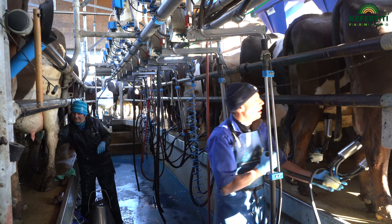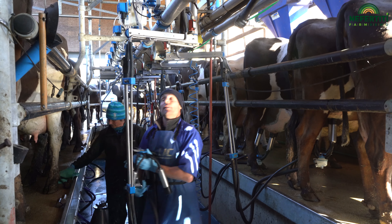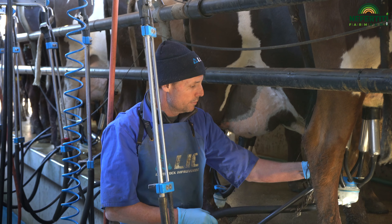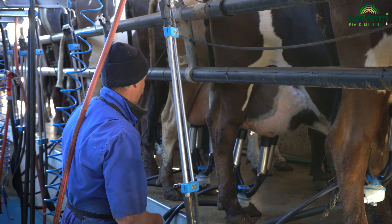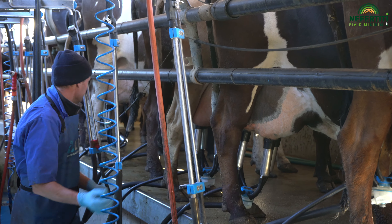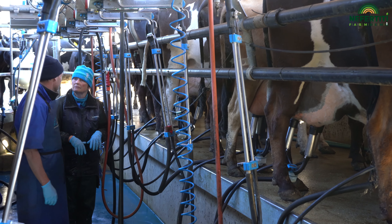The annual average milk yield of our herd is about 6,300 kilograms. The milk content is quite good due to the Jersey component: 4.7% fat and 3.7% protein. This represents a standardized milk quantity of approximately 6,700 kilograms.